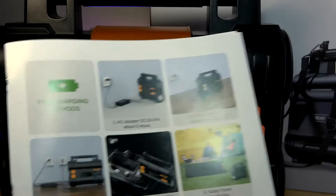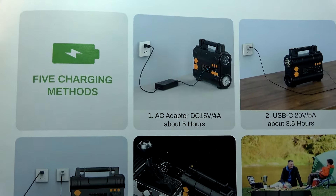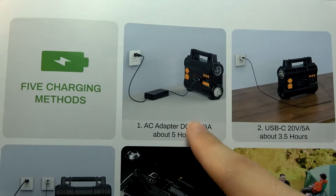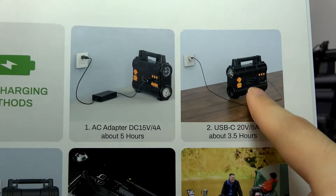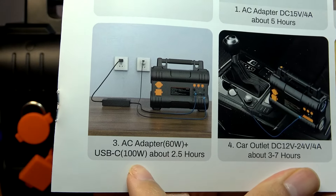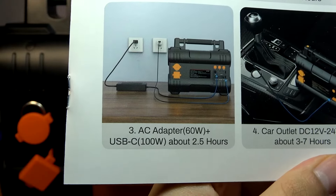As for recharging the power station when it runs out of juice, you have a couple of methods. Using the AC adapter by plugging it in will take around five hours to fully top up, which is not bad for the capacity. You can also use the Type-C port for input, taking around three and a half hours, or use both the AC plug and the Type-C port simultaneously to fully recharge in just two and a half hours.